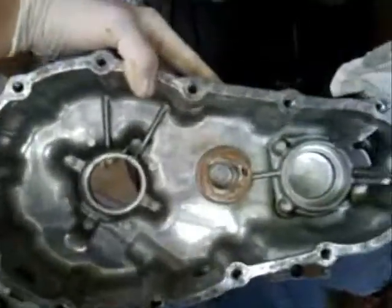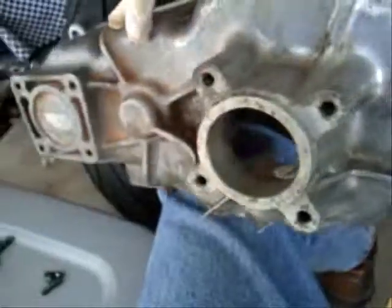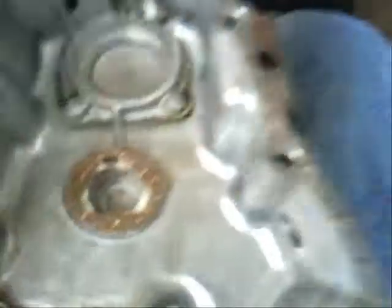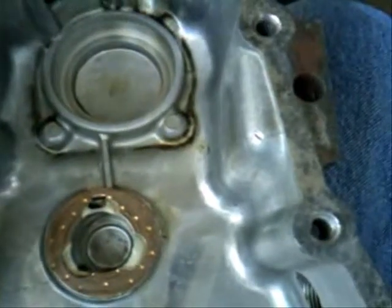There's another one there, and there's a third one somewhere else. That's the inside of this case — nothing to it, other than the cramp washers, whatever you call them.